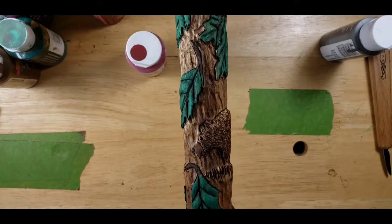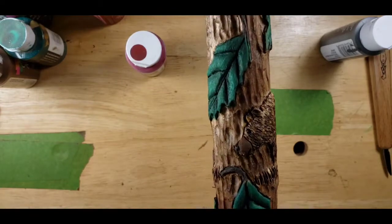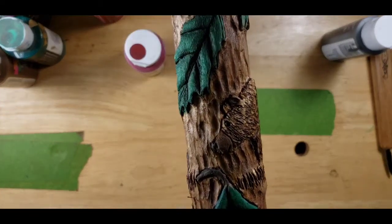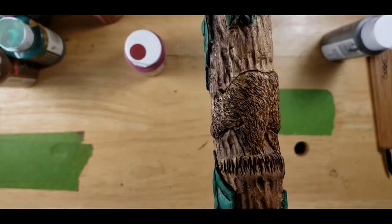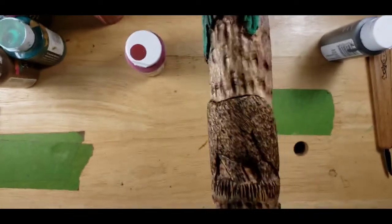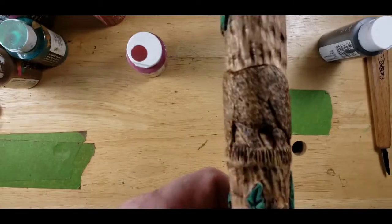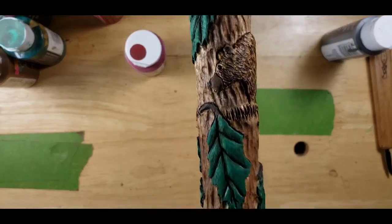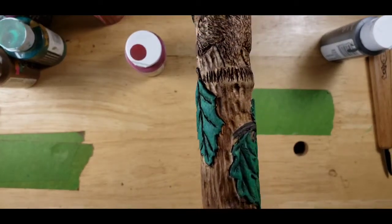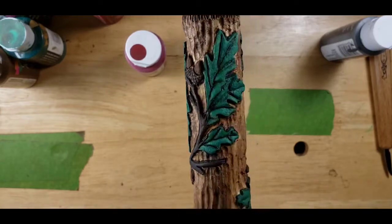You can see I wood burned him. I found a new wood burning technique to give him more of that hair look. See his eye there? Got his little eye ridge. That's what the bear came out looking like, guys. More leaves, more acorns.